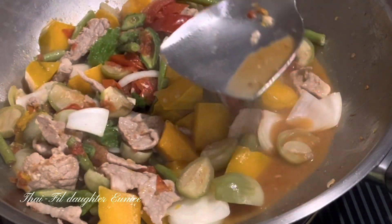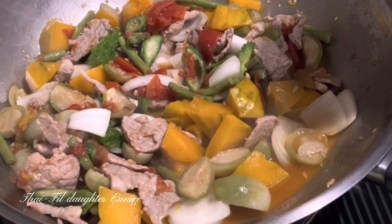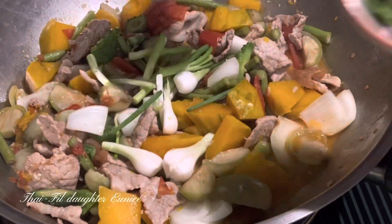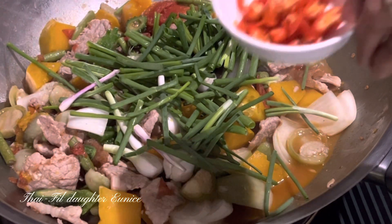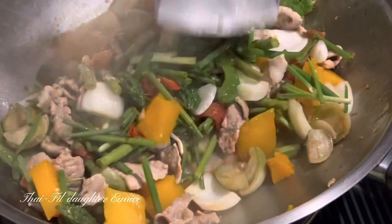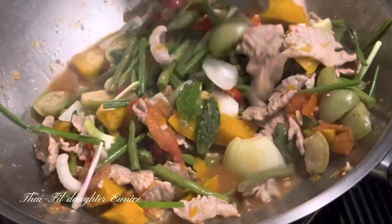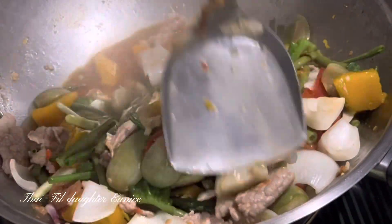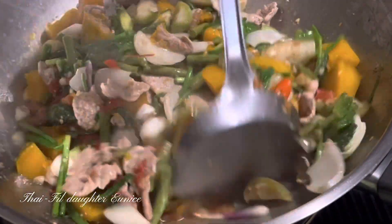I don't have a lot of Ampalaya, guys. I'm not very seasoned at cooking Ampalaya, but I'm going to use it.